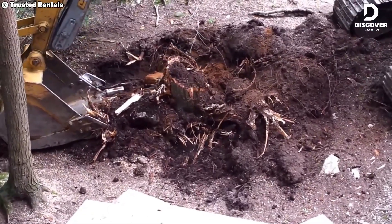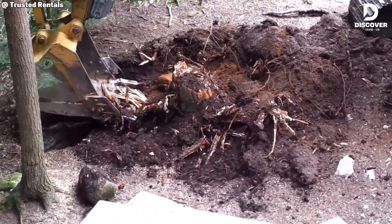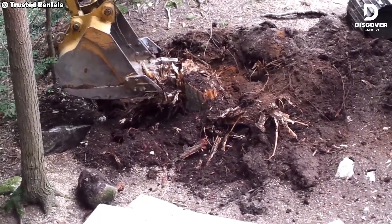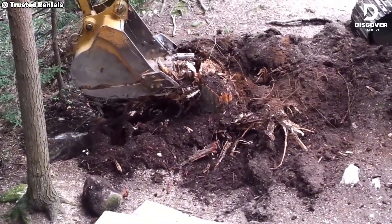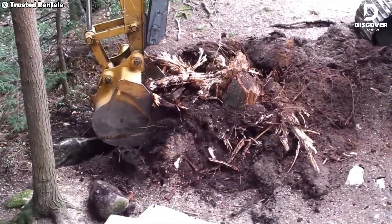The Cat 312 may not be the largest model in Caterpillar's lineup, but it remains one of the most reliable choices for stump removal. With smooth operation, solid power, and an optimal size, it is well suited for residential work and light forestry clearing.